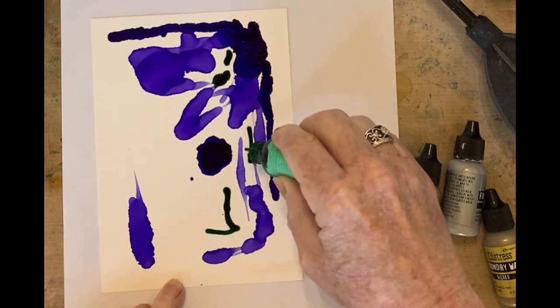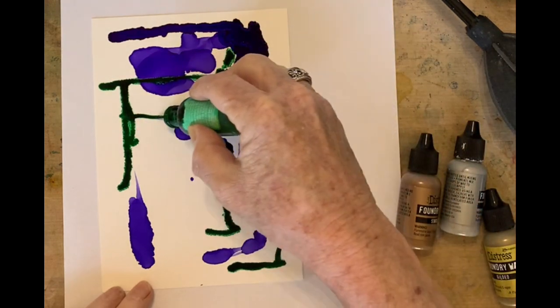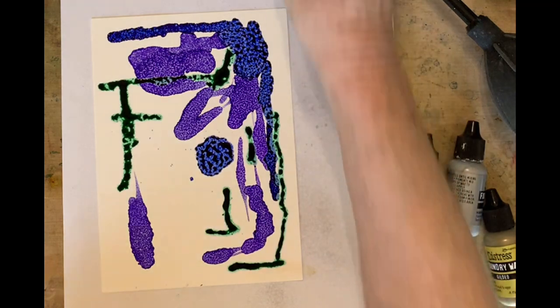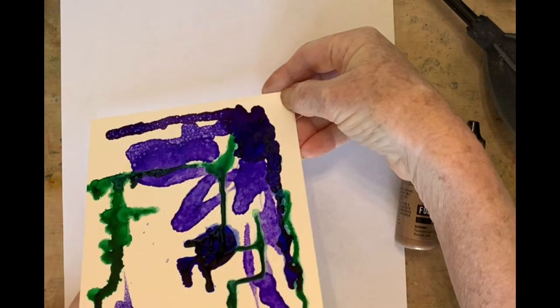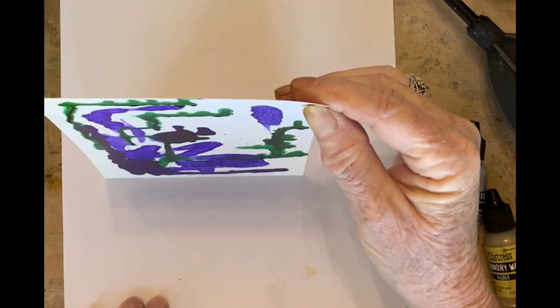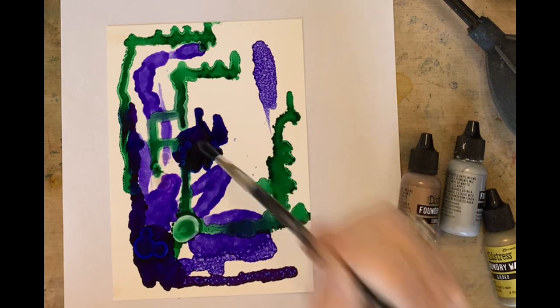I'm putting a little green in here. I noticed I'm doing a lot of vertical lines, so I try to put a horizontal in there just to break it up. Now I'm going to take a little alcohol and give it a spritz, and now I want to move it — I'm going to pull it up and down and let it do its thing, because I'm working with the universe. I don't know what I'm going to get; I just know it's going to be pretty cool.